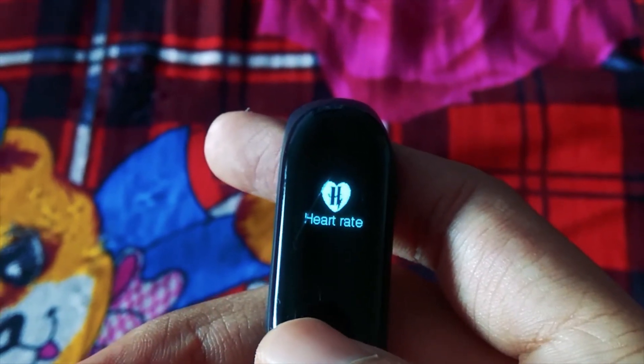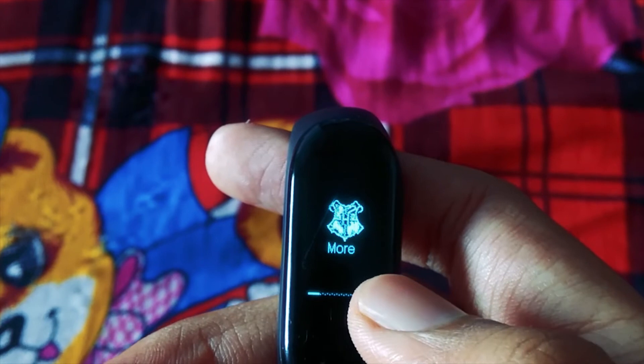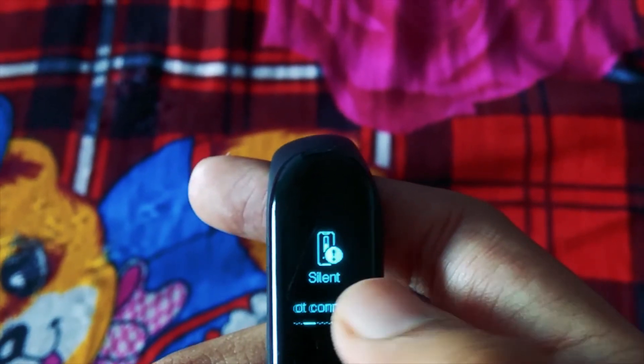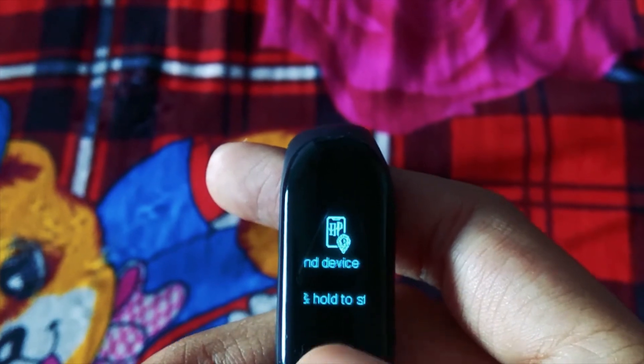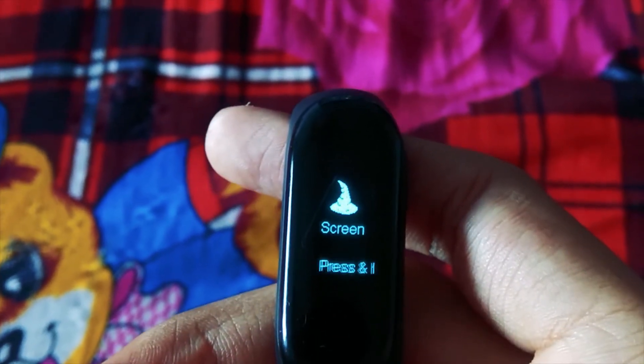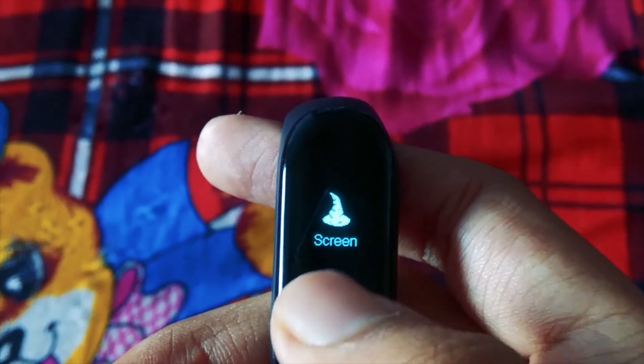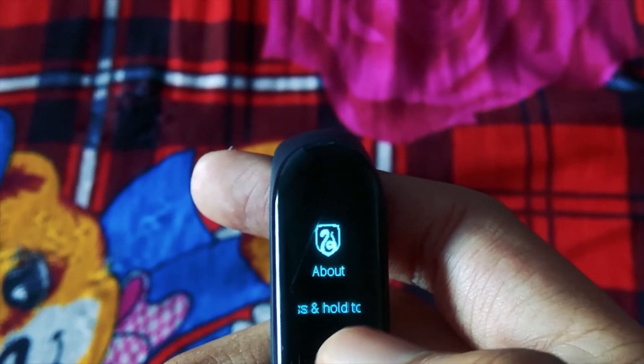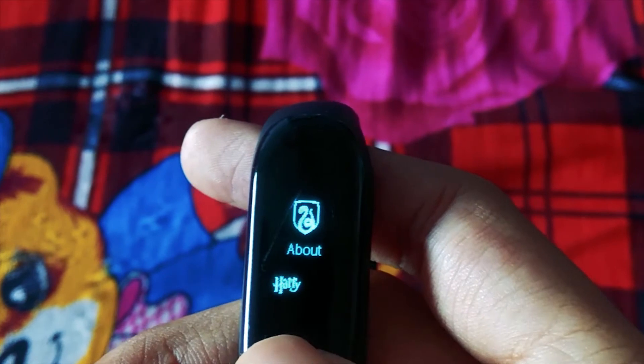Heart rate monitoring animation is also new here. The more icon has a Hogwarts logo. Silent is derived from some old theme. Find my device has 'HP' written in it. The screen icon resembles the Sorting Hat icon from the movie. Factory reset icon has a power switch icon. About has the Slytherin house logo.